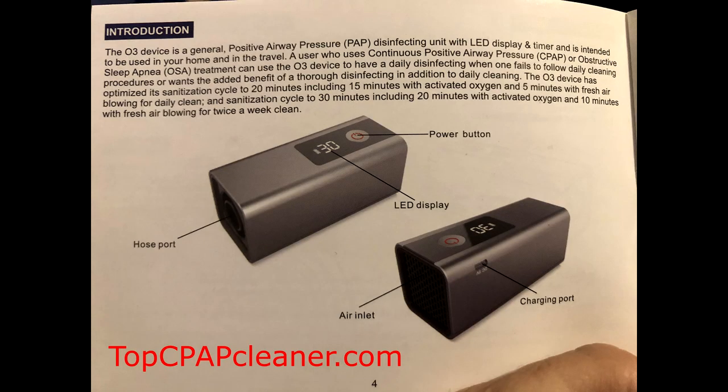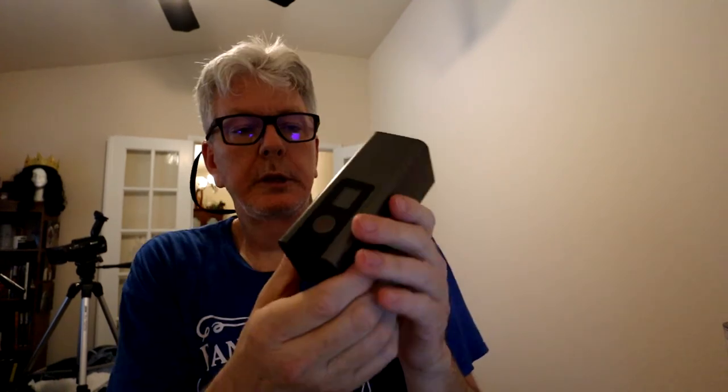So this is the Leel CPAP Cleaner, and I got this through topcpapcleaner.com. There's an affiliate link down below — if you're interested, feel free to click on that to order one. I bought this — I think it was $79. Full disclosure, they're going to reimburse me for this video. It seems to be a solid product. I would recommend it. This is the second one of these types of CPAP cleaners I have and it works really well — it's pretty solidly built. So if you're interested, click on the link below. Thanks a lot, everybody take care.